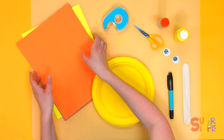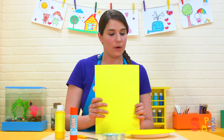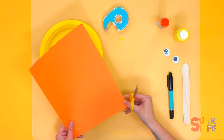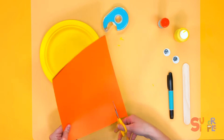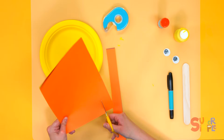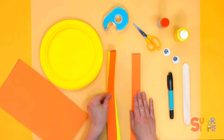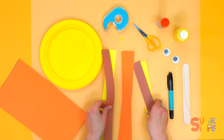Now we're going to use these sheets of paper to make our lion's mane. Put all the pieces of paper together — that way we don't have to cut as much. We're going to cut some strips with our paper. Put the different colors together — a little tip so we don't have to cut so much.